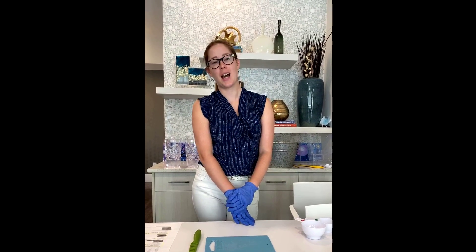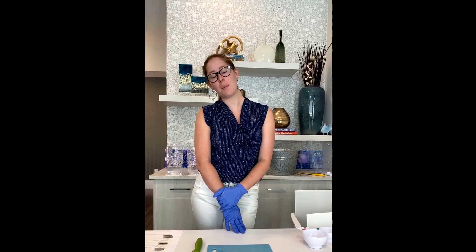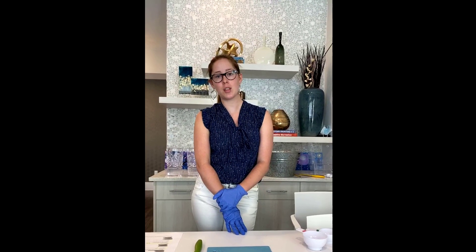Good morning everybody. Welcome back to our Overture Facebook. My name is Victoria if you haven't met me through Facebook already.